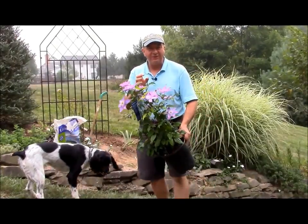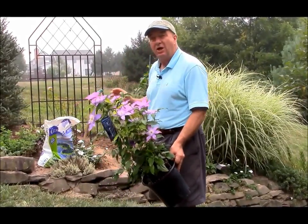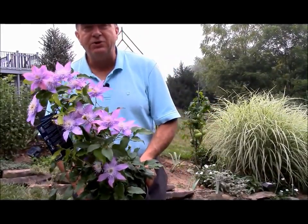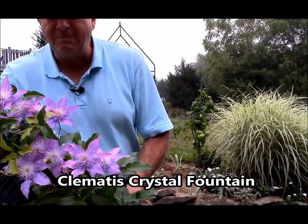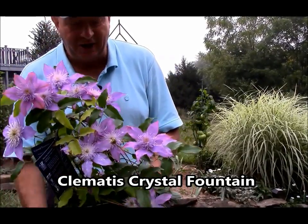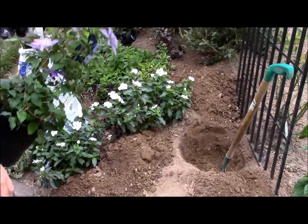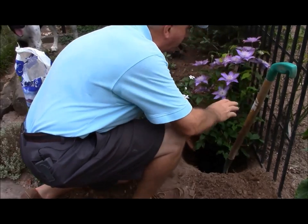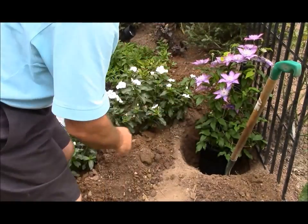The really neat thing about clematis is that they love to grow up things like screens and arbors and trellis. Here I'm using this beautiful variety which is called Crystal Fountain. This has got really unusual semi-double flowers that, as you see, are carried in great profusion. I'm planting it here at the base of this screen where it will grow up to about six foot or so and provide lots of color as well as screening.